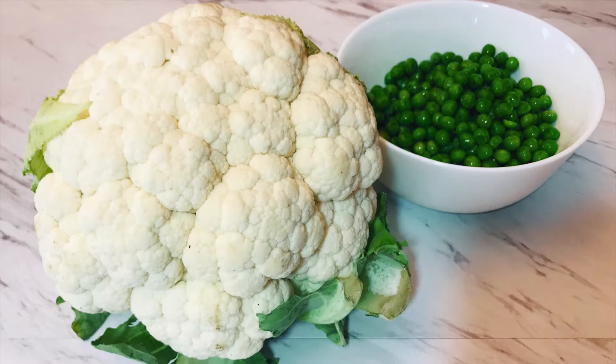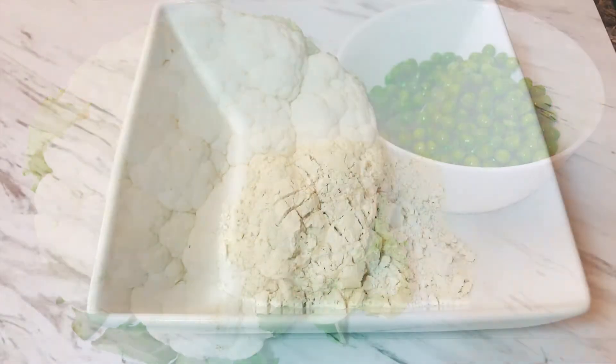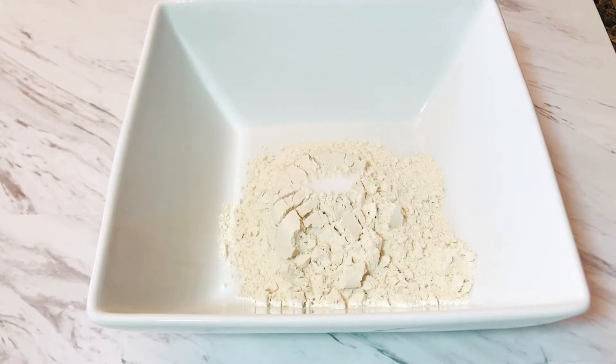Hey, welcome to Cook for Health! Today we are making unique and nutritious dumplings with cauliflower and green peas.